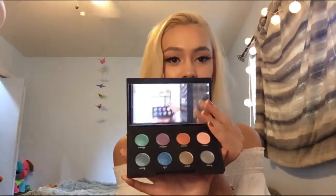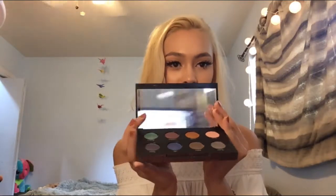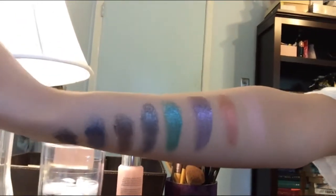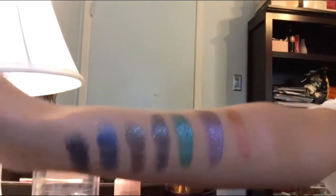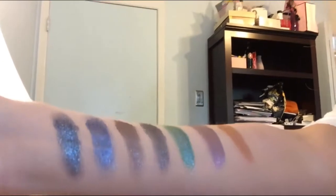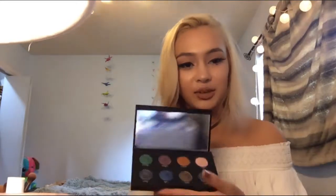I haven't opened anything yet. So that's the outside, and it has this great big mirror. I'm just going to swatch it. They're just gorgeous. They are so sparkly. They swatch really well. I really like this.